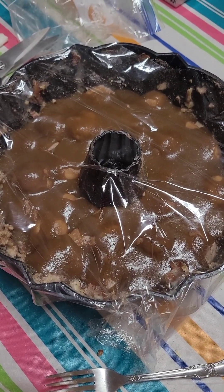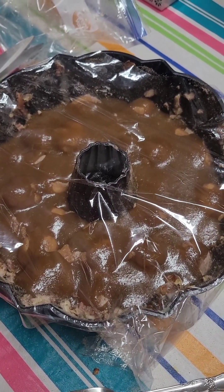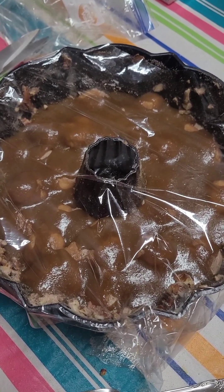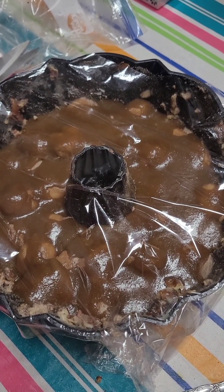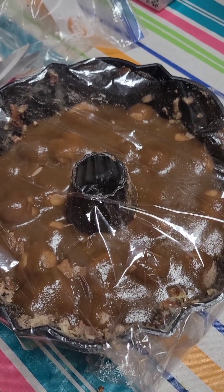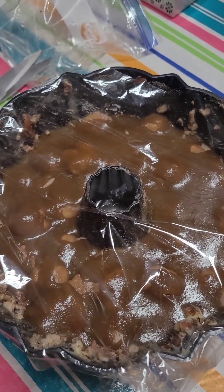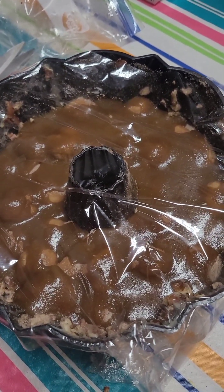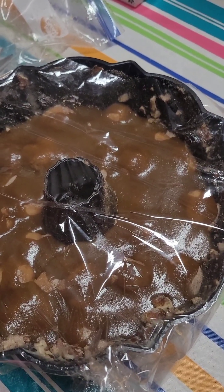We took one cup brown sugar, half a cup of butter, melted it down, mixed that together, and then we poured that on top. Now if you put your dinner rolls in the bun pan, you can take whatever leftover cinnamon sugar you have and put it on top of the dinner rolls. It's not gonna hurt anything — it's actually gonna make it taste really good. Then pour your brown sugar and butter on top.